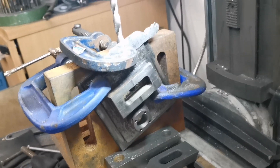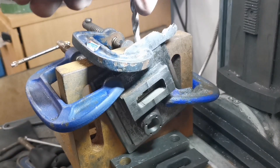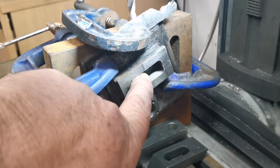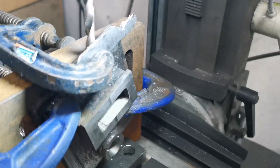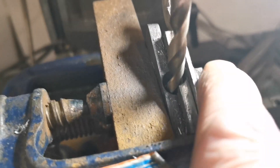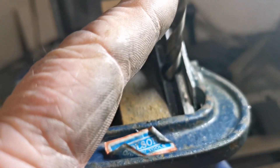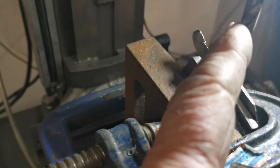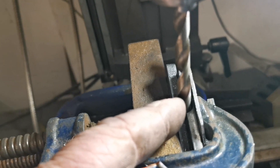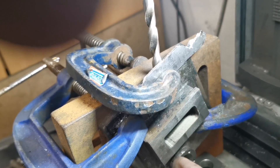I've got that part set up on the milling machine so that it can be drilled through there to line up the two center holes on these two parts. I've used an end mill to create a flat in there. Now I'm using a 9/32 drill, as it says on the drawing, to carry on and drill right through there.